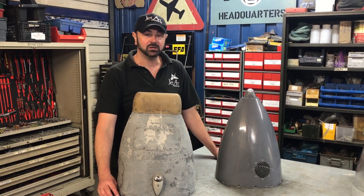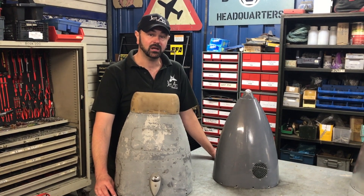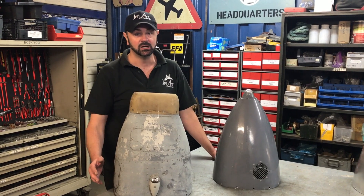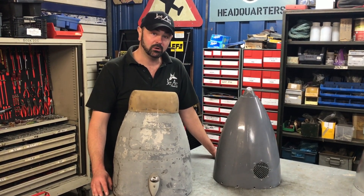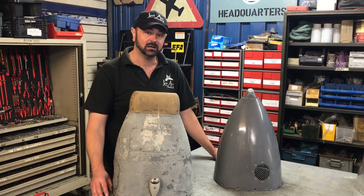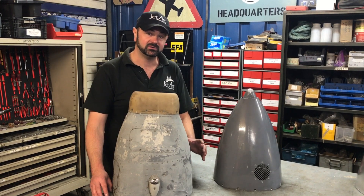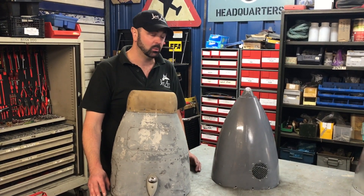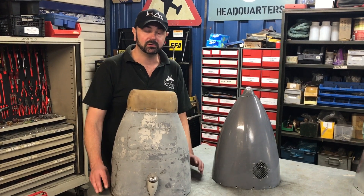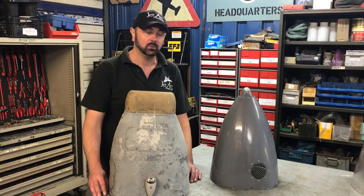This is part of the restoration of Air Race Harrier XV741. The aircraft came into us as a Harrier GR3, which was a later specification used up until the 1990s. We're converting the aircraft back to Transatlantic Air Race spec from 1969, which is when the Harriers first entered service. So we're converting this specific aircraft back to a Harrier GR1, and as part of that process there are quite a few differences and modifications that we're going to have to make to get the end result that we're looking for.